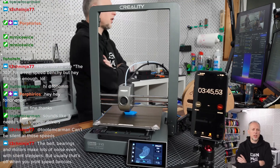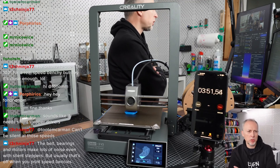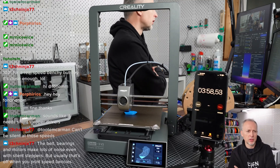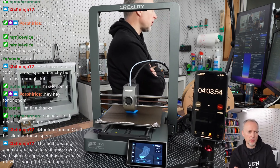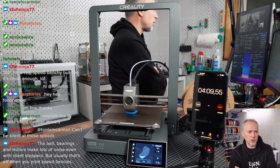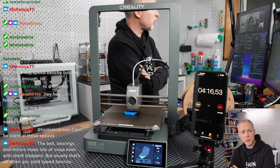Interestingly, the external layer is actually printed quite slowly — slower than what we did in the last stream where we tested the limits of the V0. The external layer was definitely printed faster there. But maybe the infill is faster on this one. Interesting.